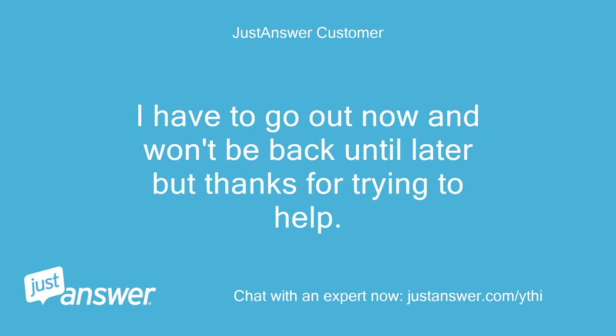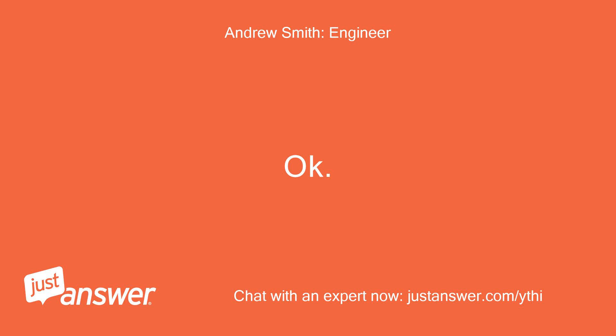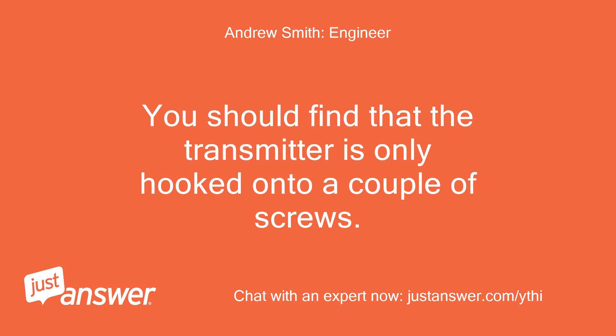I have to go out now and won't be back until later, but thanks for trying to help. I will call someone to come round tomorrow and repair the problem. Okay. Make sure they show you how to sort this. You should find that the transmitter is only hooked onto a couple of screws.